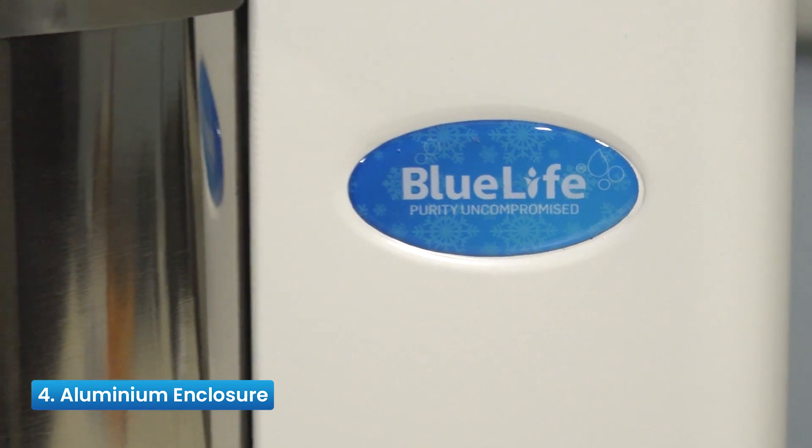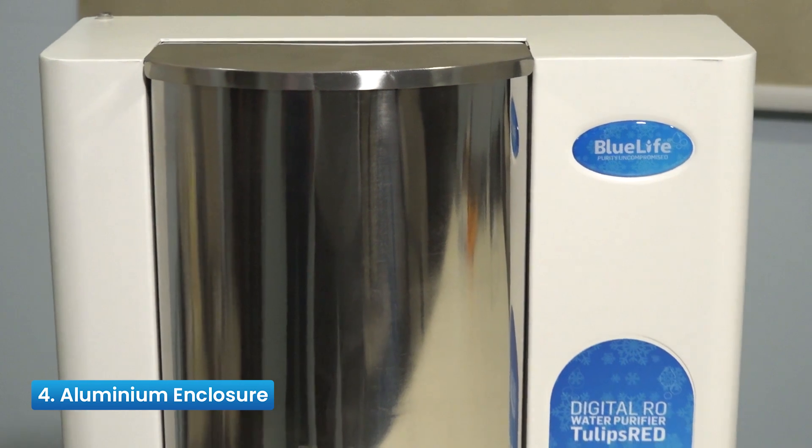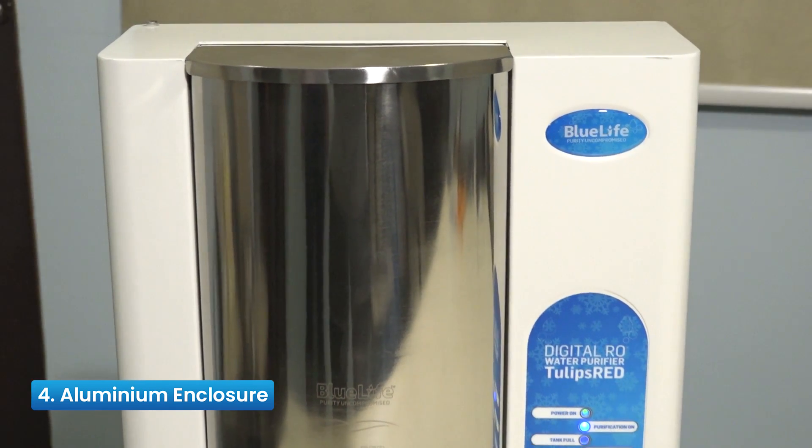Reason 4: Aluminium Enclosure — a powder-coated aluminum enclosure that is sleek, elegant, robust, durable, and enables noiseless operations.